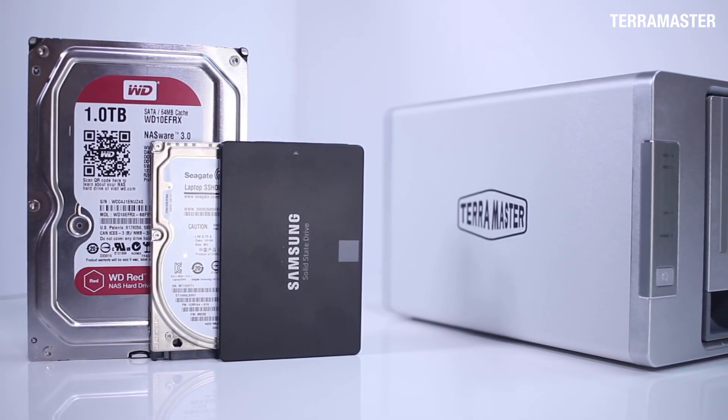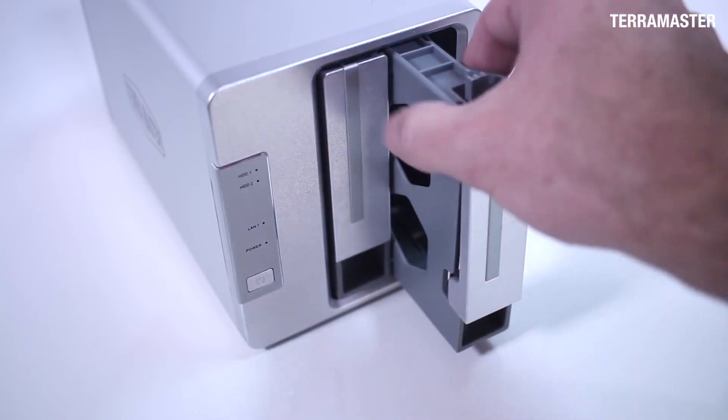This is the only two-bay NAS in our test series. It uses trays and tiny little screws to attach the drives.